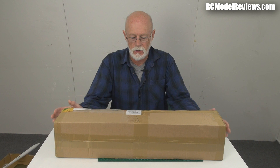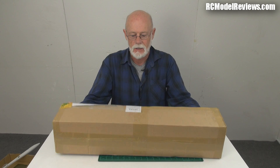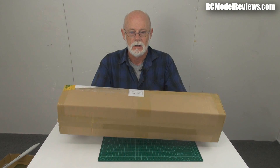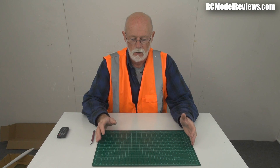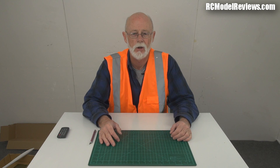Hello and welcome again to RC Model Reviews. This is a review I know a lot of people have been pestering me about — are you going to review this product? And yes of course I am, because it is indeed the Hobby King pulse jet. But before I review the pulse jet or even open the box, I have to put my fluoro jacket on because according to some experts out there, these things are so dangerous.